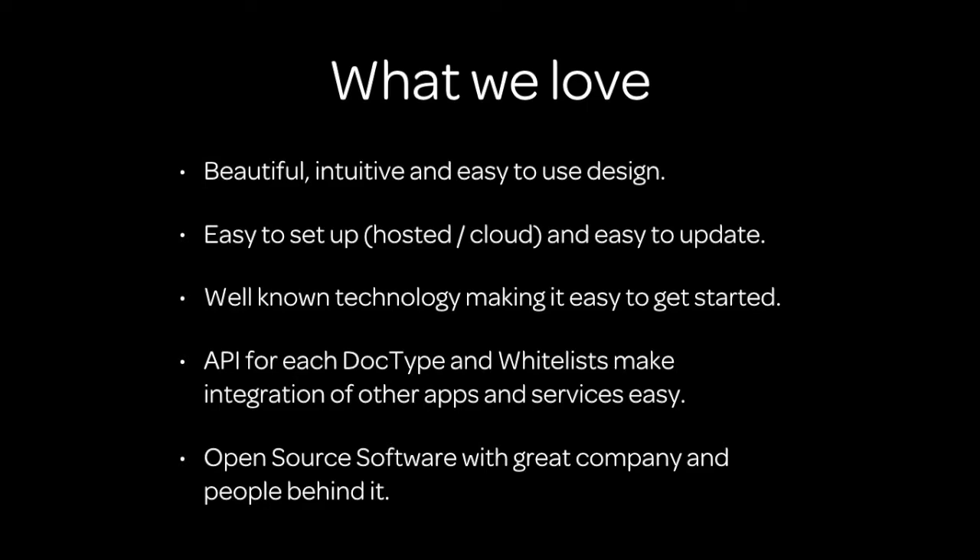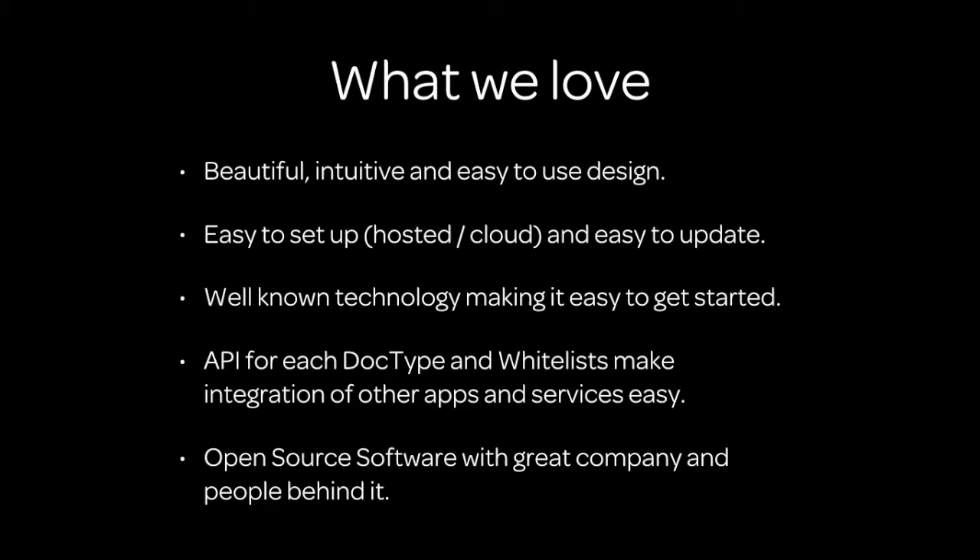So what we love about ERPNext: a beautiful, intuitive, and easy-to-use design — that's the number one point. It's easy to set up, hosted or cloud by Frappe, and it's easy to update. It's well-known technology under the hood, so it's easy to get started. If you know some basic JavaScript, you can do your first fixes, and it's ridiculously easy to customize in the backend for low-level or even mid-level customizations. There's a beautiful API for each doc type, and whitelists make it very easy to integrate other apps and services. And it's open source software with a great company and great people behind it — they deserve the applause.